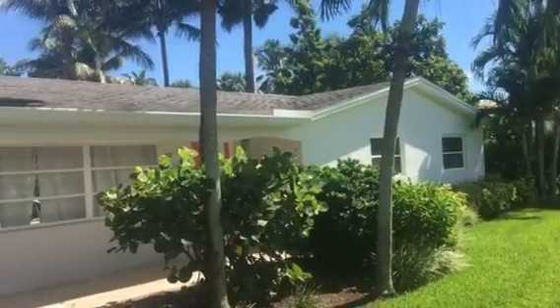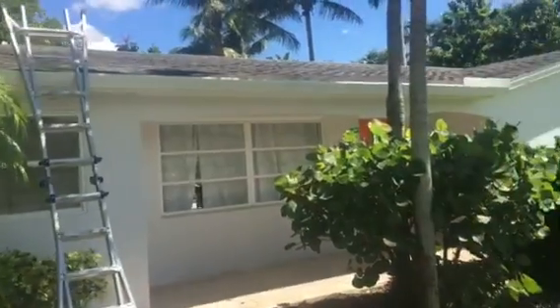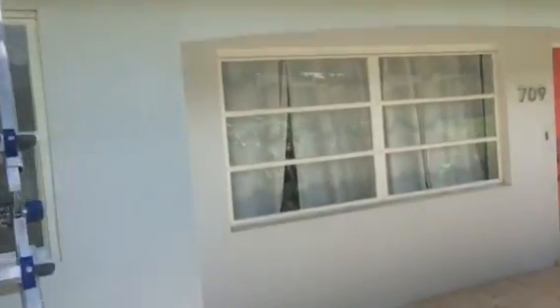Hello, this is Connor Galvin here at the house at 709 Broad Street Ave in Naples, Florida, doing an inspection for Jim for a new metal roof to replace his shingle roof right now.